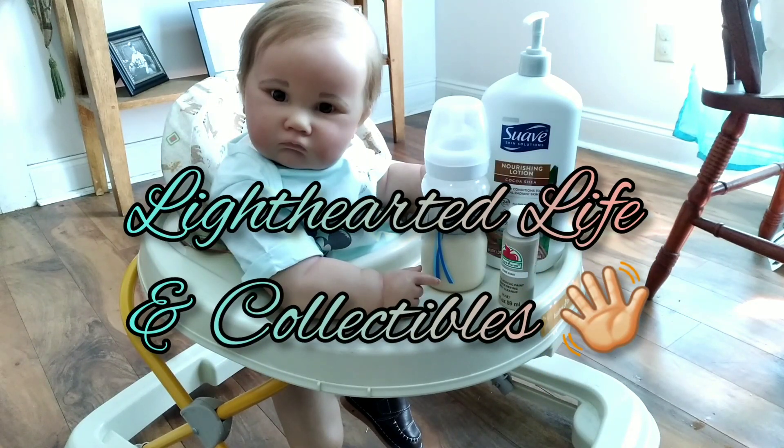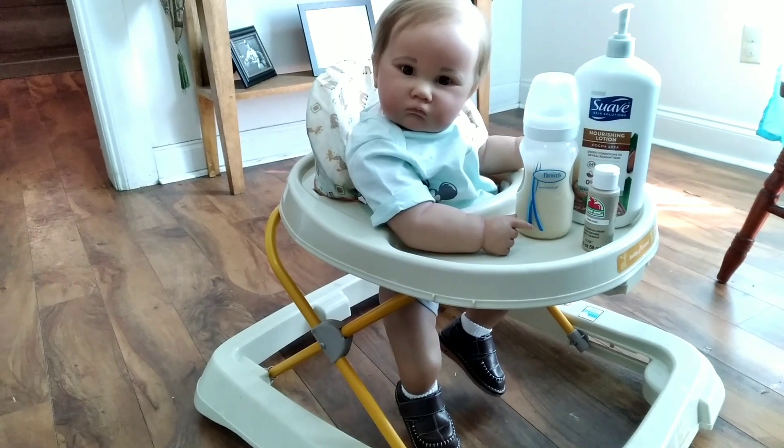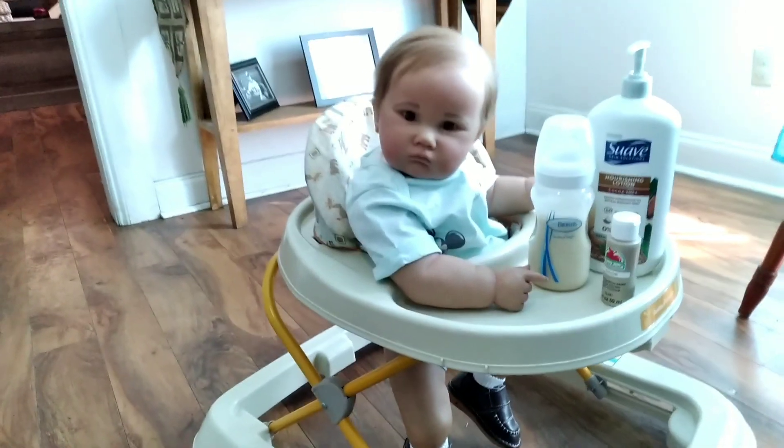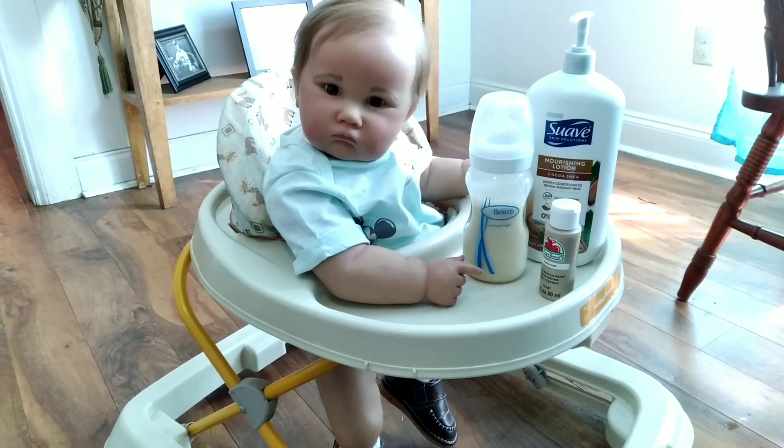Hey y'all, welcome to Lighthearted Life and Collectibles. We have Baby Archer here today — he's in the walker, check him out. His little feet are touching the floor, he looks so realistic y'all. He's 11 months old so eventually we're going to have his little pretend one year old birthday party, just whenever.